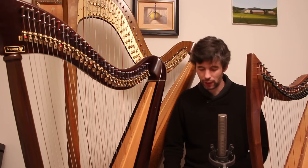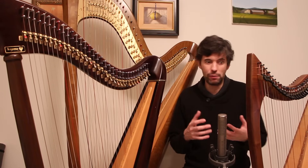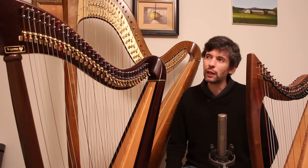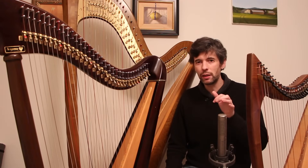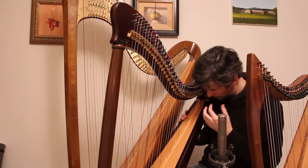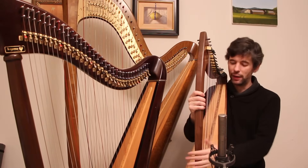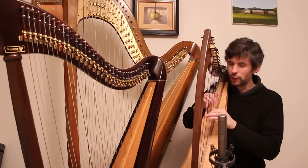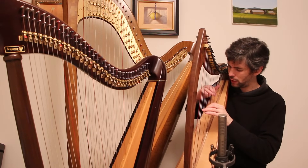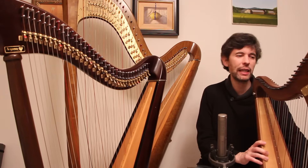Looking at lever harps: how many strings? The number can range from a tiny lap harp of maybe 14 strings all the way up to 34, 36, or 40 strings. There are seven strings in an octave, so dividing the number of strings by seven gives you the number of octaves. This harp has 34 strings — almost five octaves. This little lap harp has 24 strings, a little more than three octaves. With only four fingers on each hand, you don't have a lot of room to go up and down, so the options become restricted.